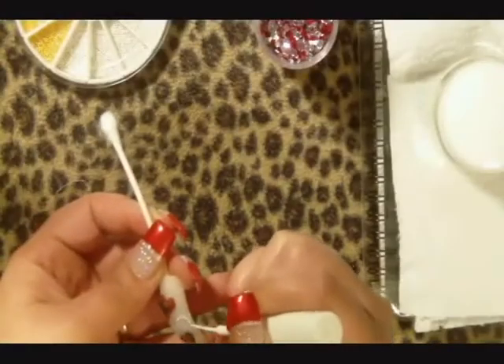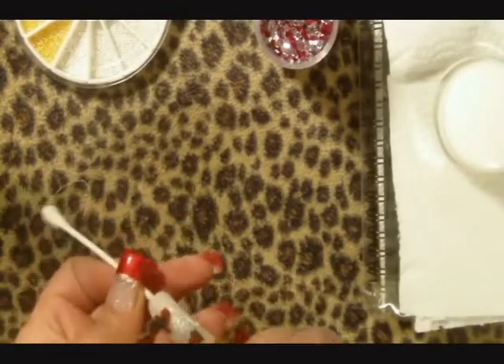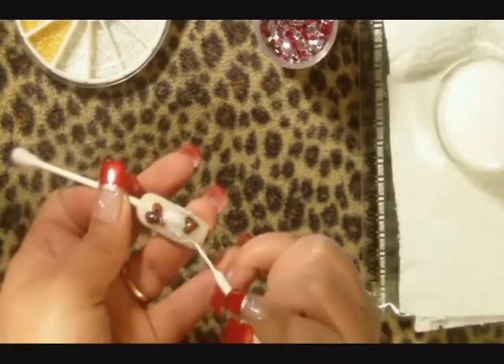Now use the white nail art striper to create three swirly lines on the nail. Make sure to end the lines with a curl.